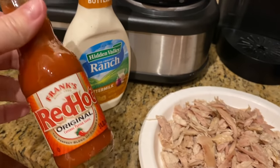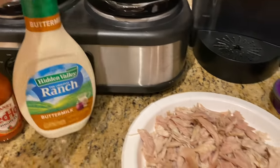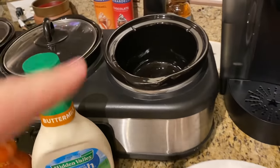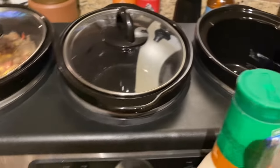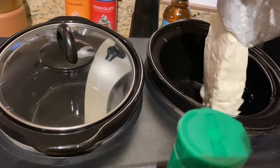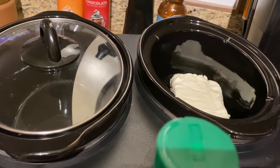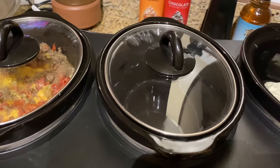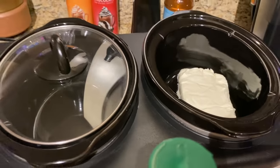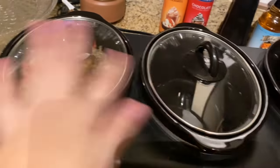The recipe is Frank's Red Hot Buffalo Chicken Dip — really easy. You do half a cup of hot sauce, half a cup of ranch, two cups of chicken, and an eight-ounce bar of cream cheese. I always add cheddar cheese too. There are so many variations, but I add cheddar. These dips can all be baked in the oven, but I do them in the crock pot for holidays to keep them warm.